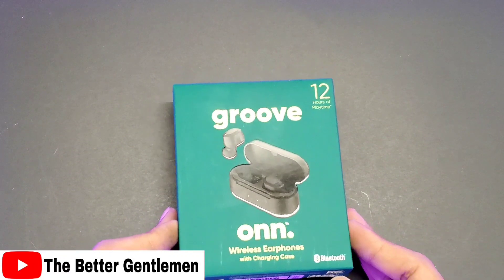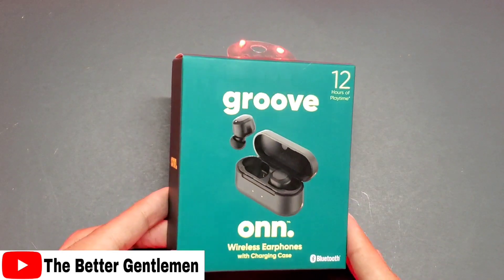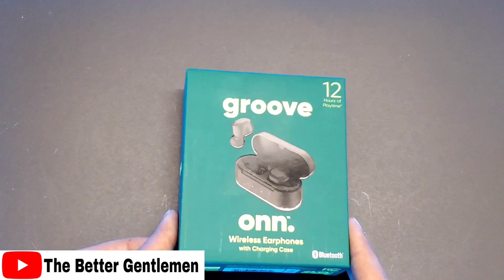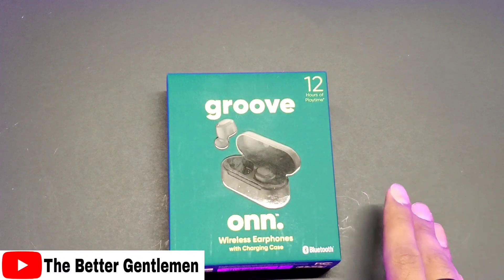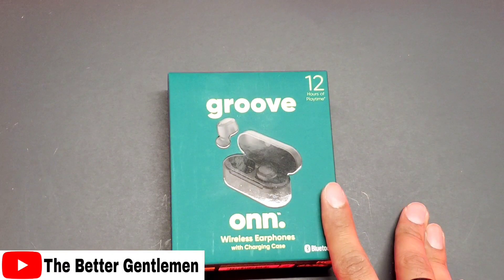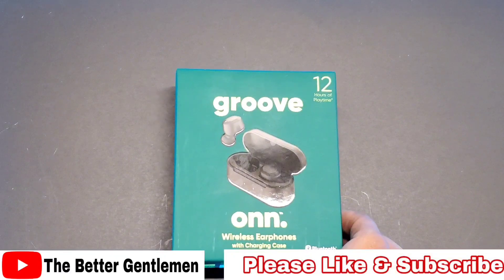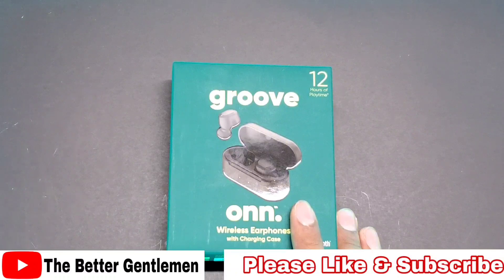Hey guys, Vin from The Better Gentleman, and today I'm going to be checking out these On branded wireless headphones. On is the Walmart brand, and they are trying to compete with a budget version of, in this case, Galaxy Buds. They have another version — I forgot what they're called — but they're more like the AirPods type. I really want to try these guys out to see how they compete with other budget Bluetooth options we've tried from Amazon and stuff like that. These are about 30 bucks.